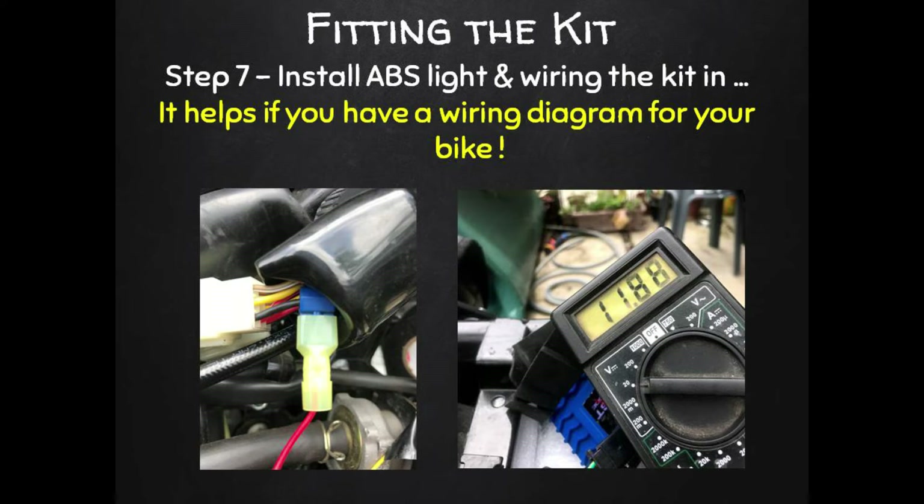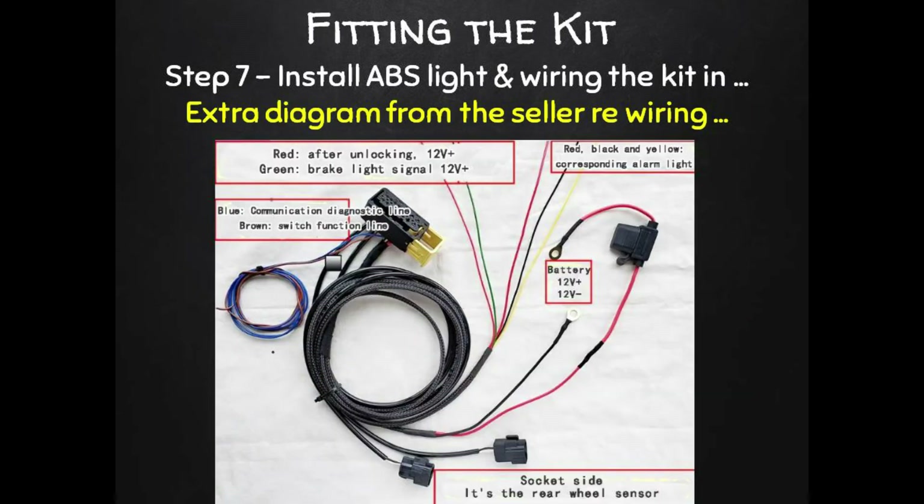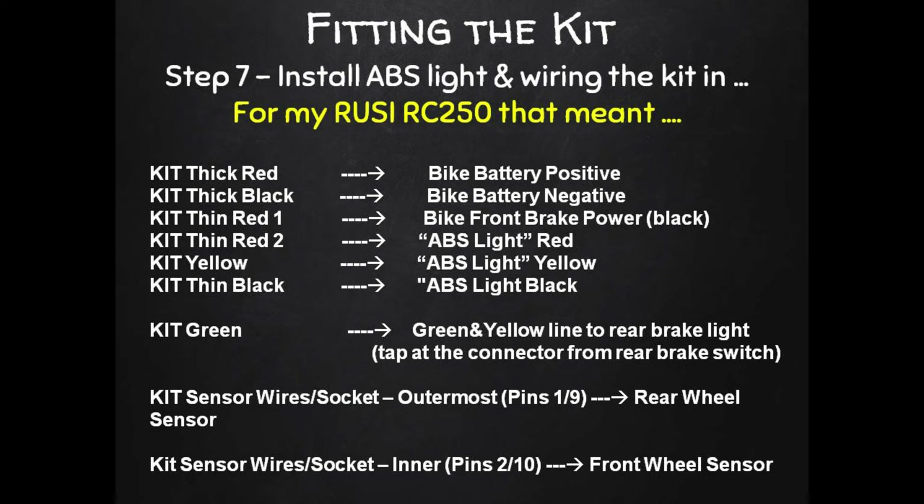To do the wiring it's a big help if you can get the wiring diagram for your bike, so you don't need to identify the bike wires with test equipment like I ended up doing. Your kit will come with wiring instructions. The translation on mine was a little ambiguous, so I sent a few emails to my supplier to work it all out — they also sent a better diagram that helped quite a lot. For my Russi Classic 250 friends, after some trial and error and new translations, it all came down to the specific connections shown here on this slide.